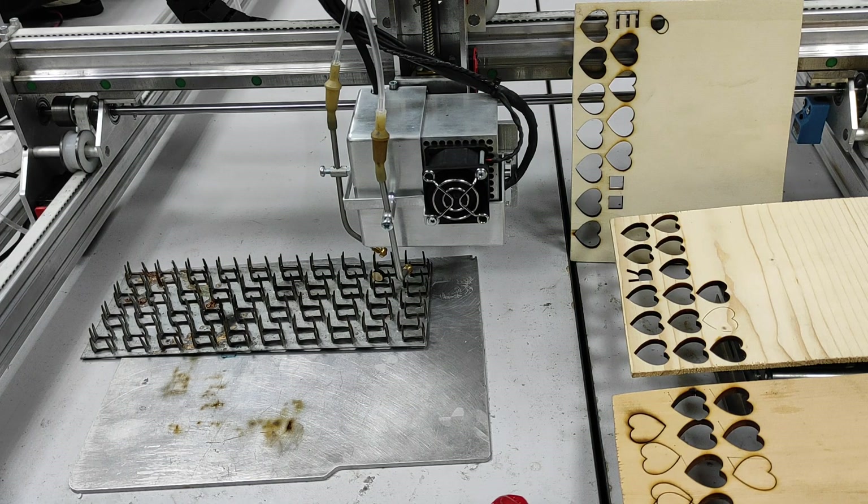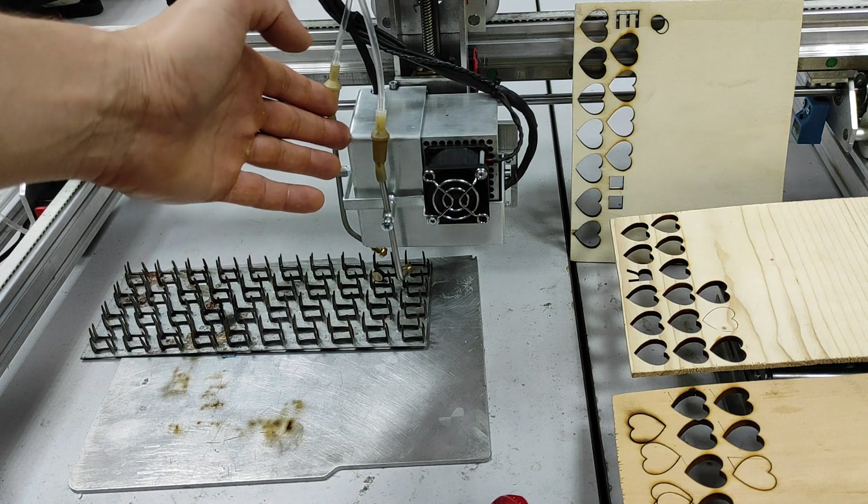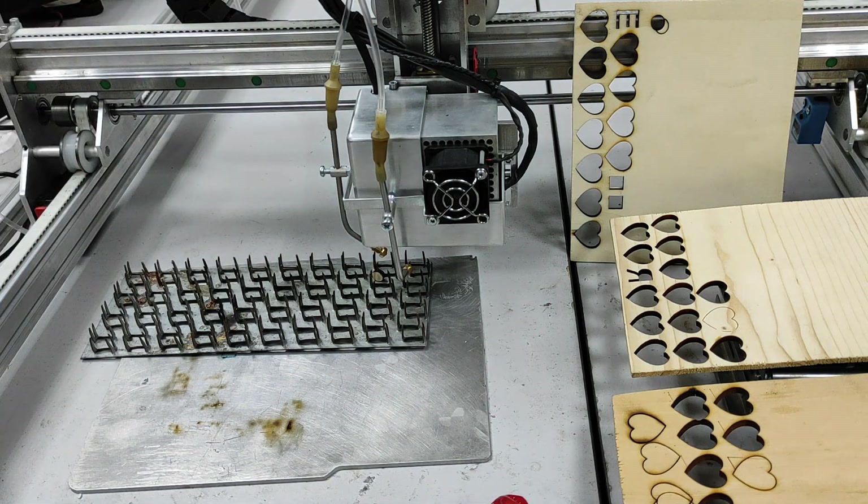Hello everyone, you are in Endurance Laser Lab. In this video we are going to show you the abilities of our upgraded 15 watt dual laser beam system.